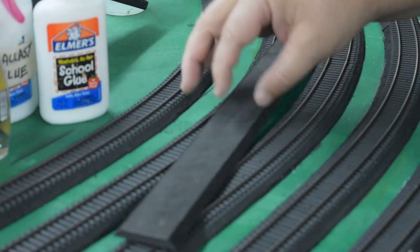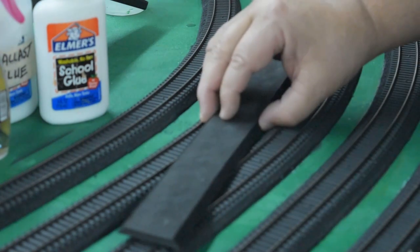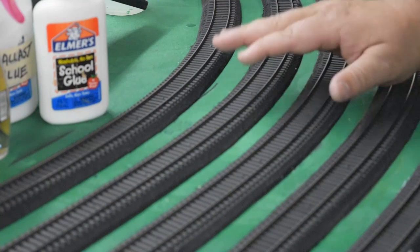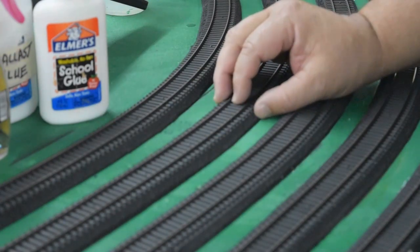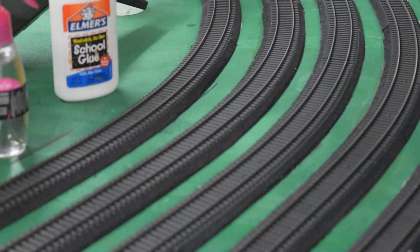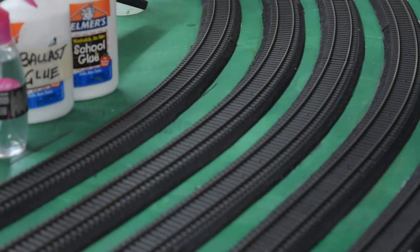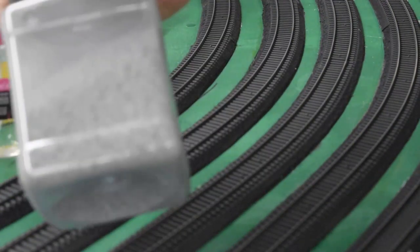You can contact us directly at affordablemodelrailroads@gmail.com or call 800-216-9202 for more information on our road bed. We have the track down here — it's already pinned down and painted, so we're ready to lay the ballast. The tools you need are simple: white glue, a little spritzer bottle of alcohol, a little bit of your favorite ballast or scenery glue, a container to apply your ballast with, and your ballast of choice. We're using our own ballast produced by Affordable Model Railroads.